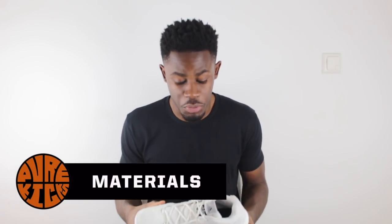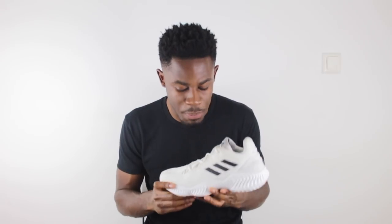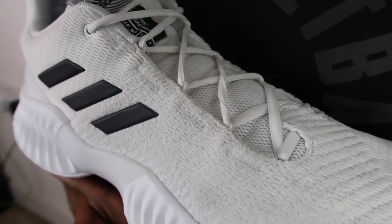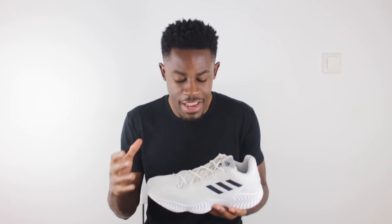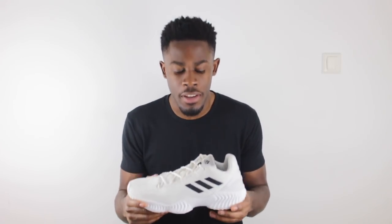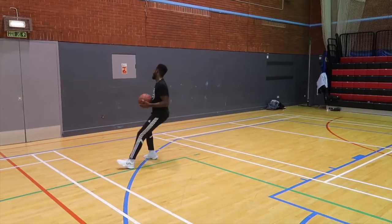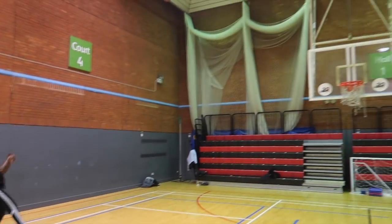The next thing that stood out were the materials, which were an absolute one. What we have in the Pro Bounce is an overall textile mesh construction backed up with Adidas Forge Fiber material. The textile mesh gives you the breathability you want in a shoe, and the Forge Fiber gives you the durability. Everything ballers want from materials — light weight, minimal break-in time, comfort, and durability — is exactly what the Pro Bounce has to offer. Straight out of the box the break-in time is extremely minimal.